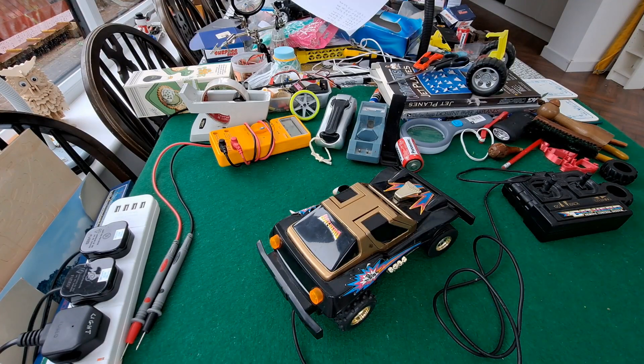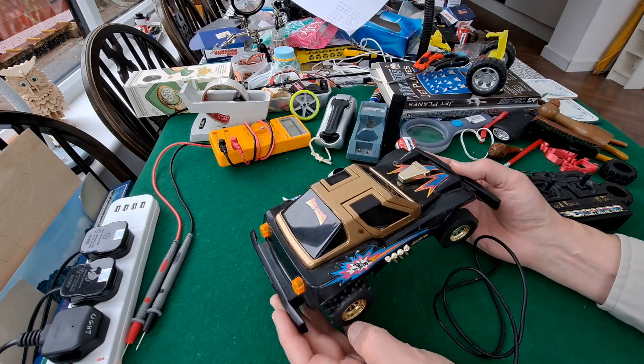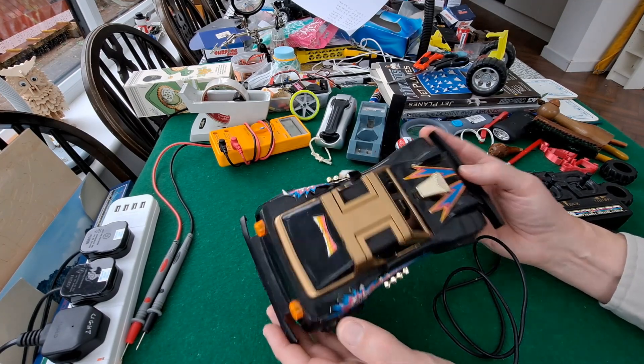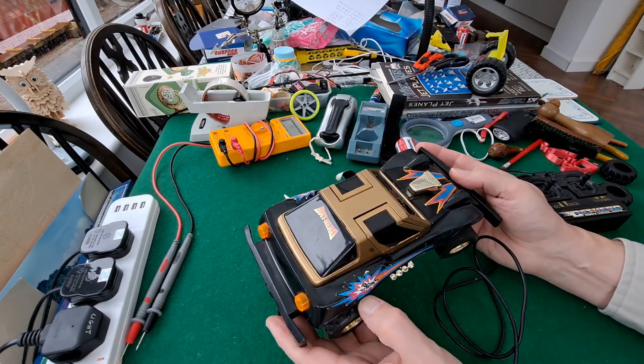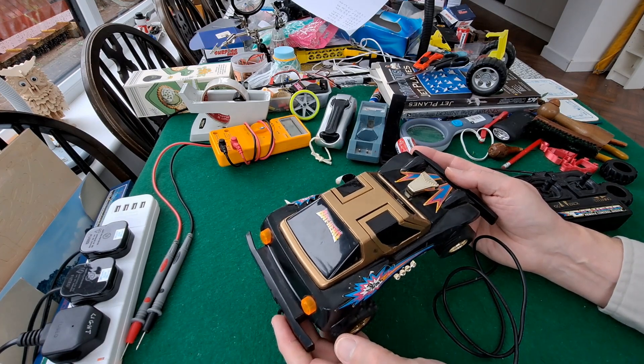Hi guys. I picked this up in a charity shop quite a long time ago and I keep bringing it downstairs and looking at it, thinking about doing a project with it, and then I decide it's too much work and put it back again.